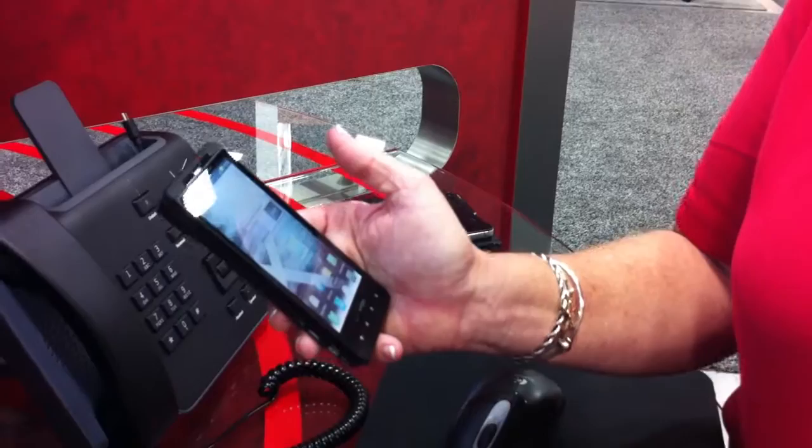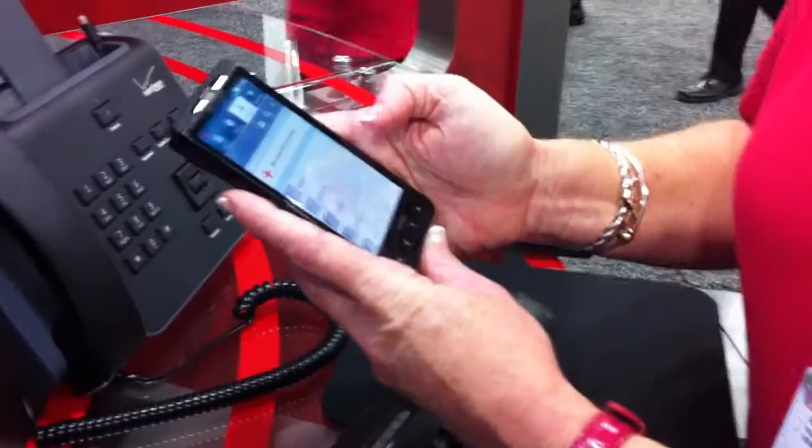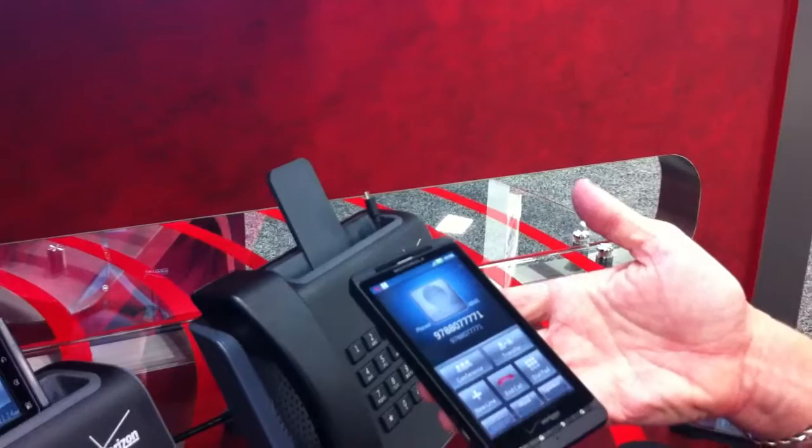From the home screen we have widgets where you can be prompted on every call, or you can set a default where all calls are business or all calls are mobile. So I want to make a call to a colleague. We'll pull up the dialer and dial pad, dial the number, and there it's prompting you for your identity. I want to make a business call — just select business, the call goes through, and it'll display the DID of the PBX.